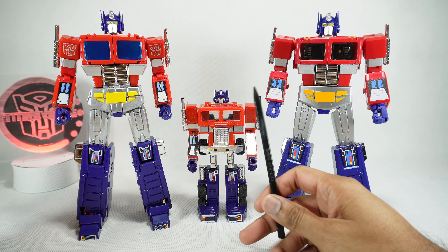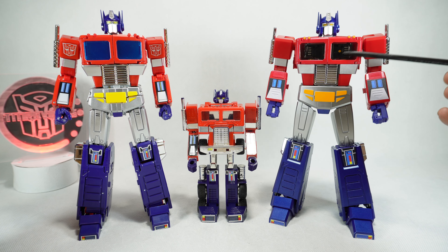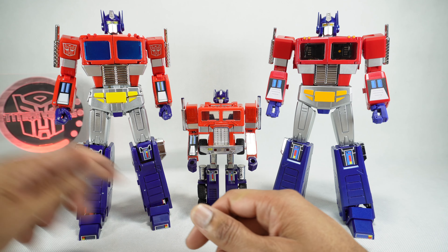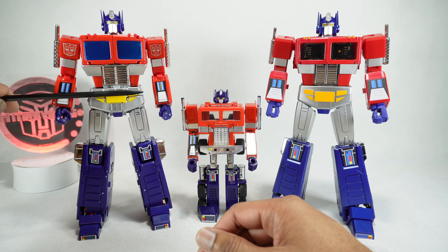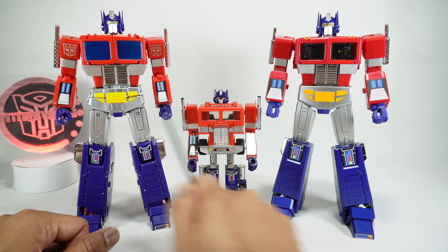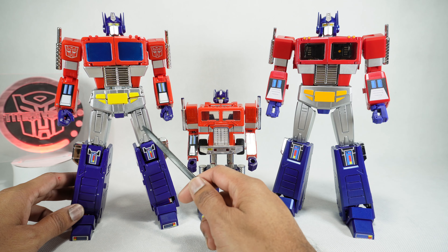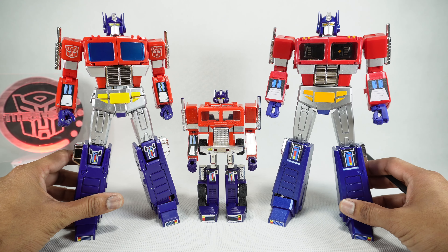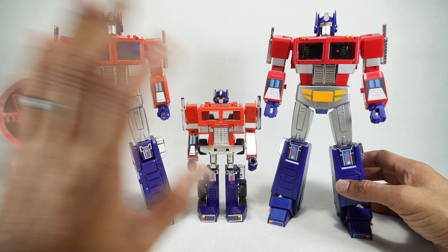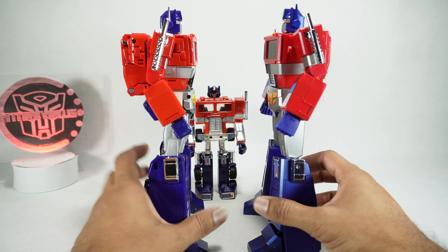The head — they both have the yellow eyes, which looks pretty good. The MP44 is a little bit thinner whereas this one's a little bit wider. For the chest, Magic Square did a little bit better because they got that translucent smoked gray like the original toy, whereas the MP44 went with blue. Coming down to the waist and legs, you do get stickers for MP44 that'll cover up the yellow bits to emulate the chrome bumper look. The silver paint on the MP44 is also a little shinier. So I'm going to give accuracy over to MP44.